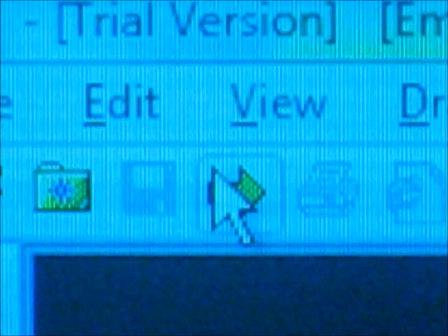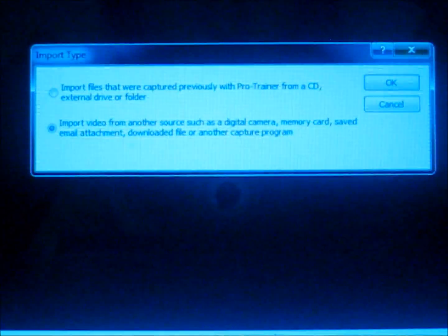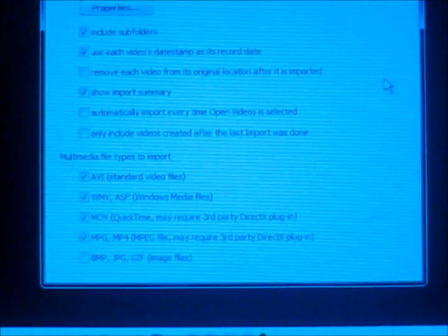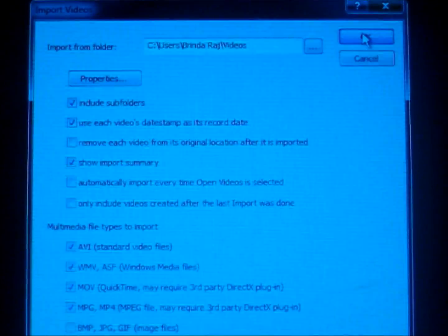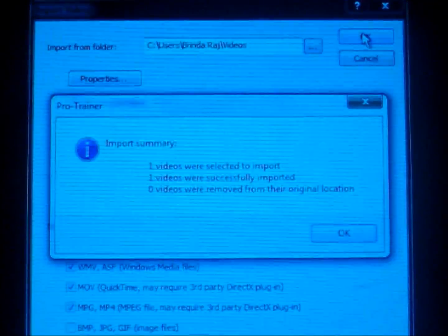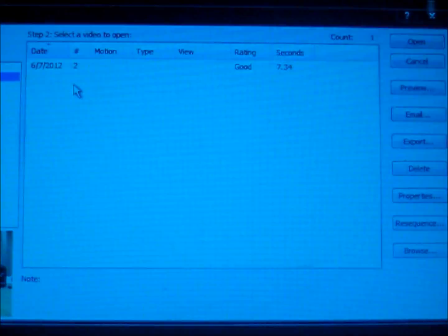Then in order to import videos, click on the yellow arrow that appears on the top left corner. You have two import options — click the one that is suitable, then browse in order to upload your videos and press ok. An import summary will show up, and after you view it, press ok. Then in order to open your videos, click on the open folder, click the video you want to open, and open it.